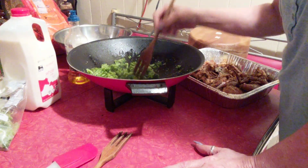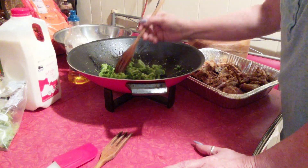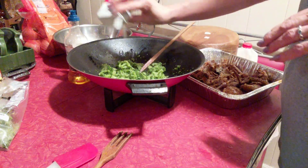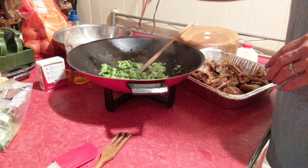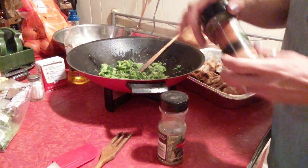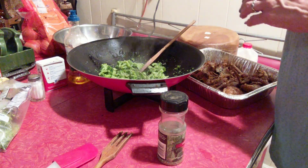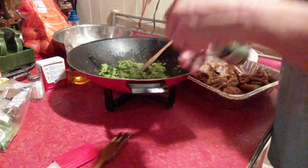I don't want any onion or celery or anything like that in it. It's going to be plain. I do want to add some salt and pepper — y'all know I love my black pepper. I've got some parsley and some oregano.